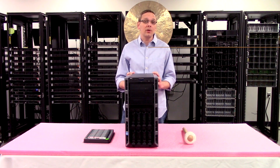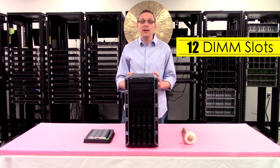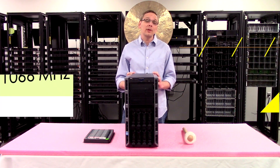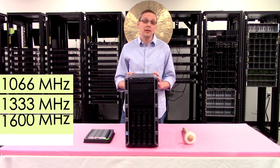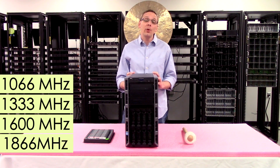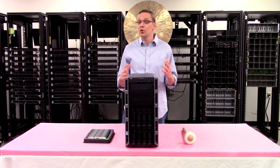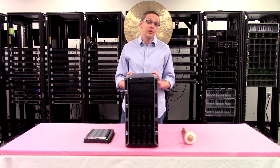As far as the RAM is concerned, there are 12 DIMM slots inside using DDR3 memory. There are a number of different speeds you can use — you can go as low as 1066, 1333, 1600, or all the way up to 1866. I will note though that 1866 will actually just clock back down to 1600, which is the true fastest speed you can use for the T420.